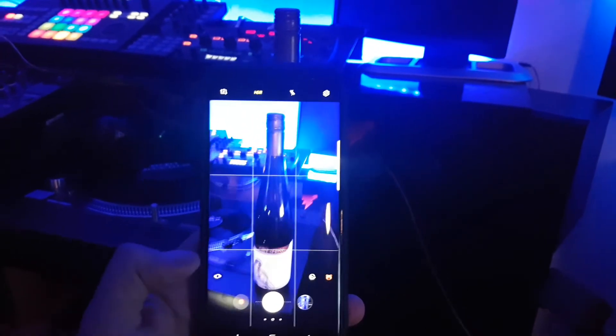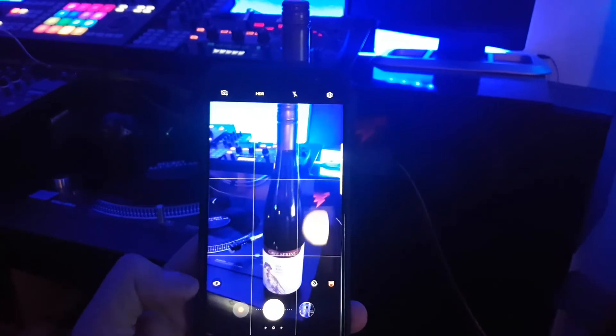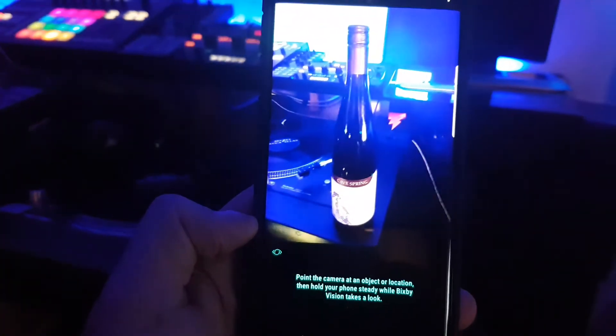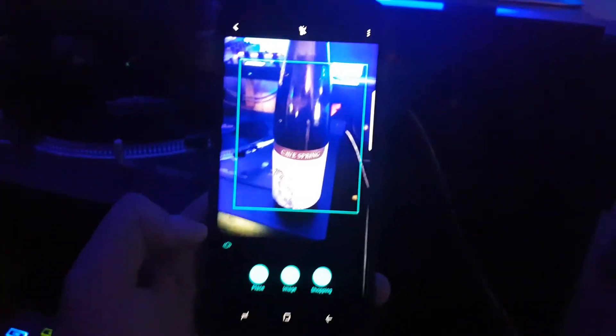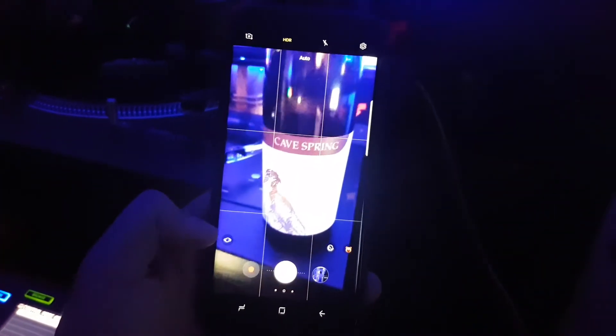The new thing on the Samsung phone is called Bixby Vision, for Samsung's Bixby assistant. I hit that little button there and it's looking at the bottle — I gotta get closer. Let me focus on the label here.